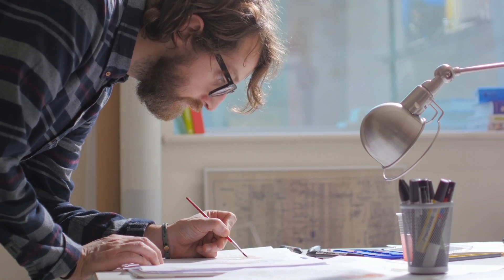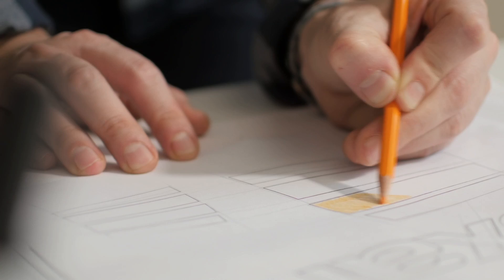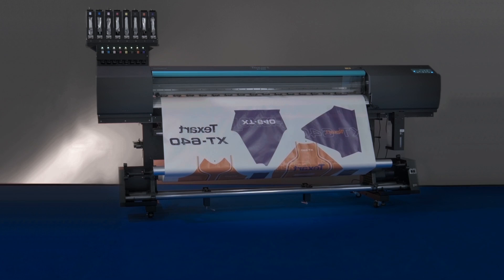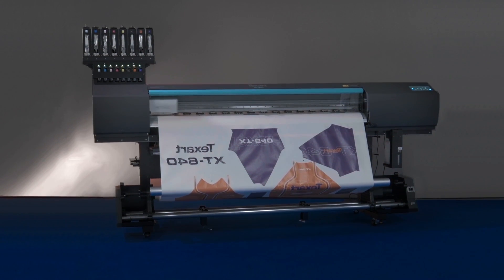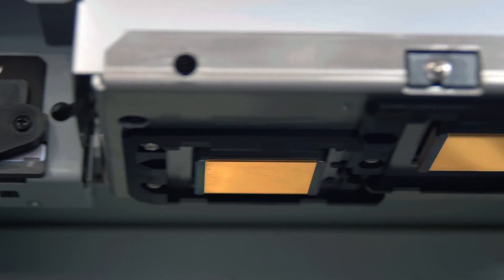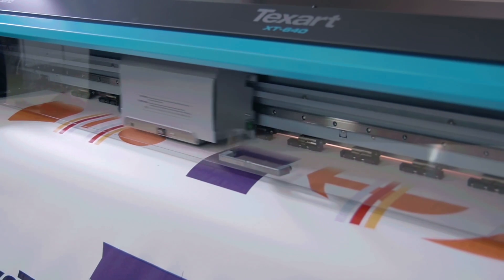Imagine. Design. Print. The Texart XT640, developed specifically for dye sublimation transfer printing, delivers outstanding productivity and print quality. Built for optimal production, the XT640 is equipped with staggered dual print heads to ensure wide print coverage at each pass.